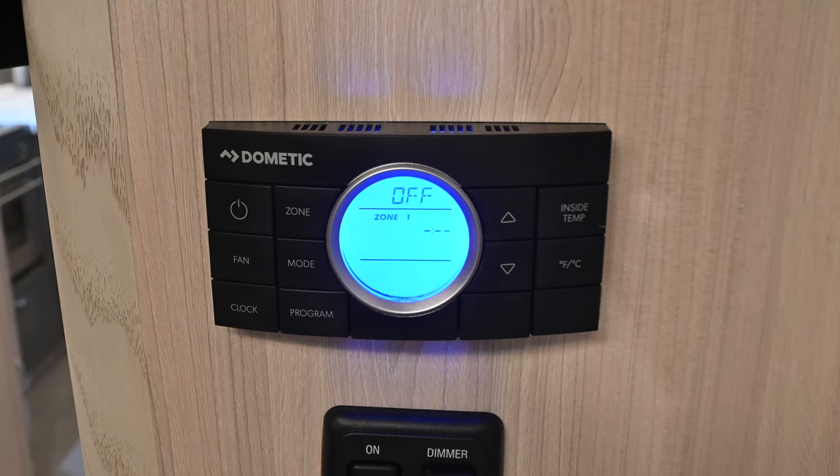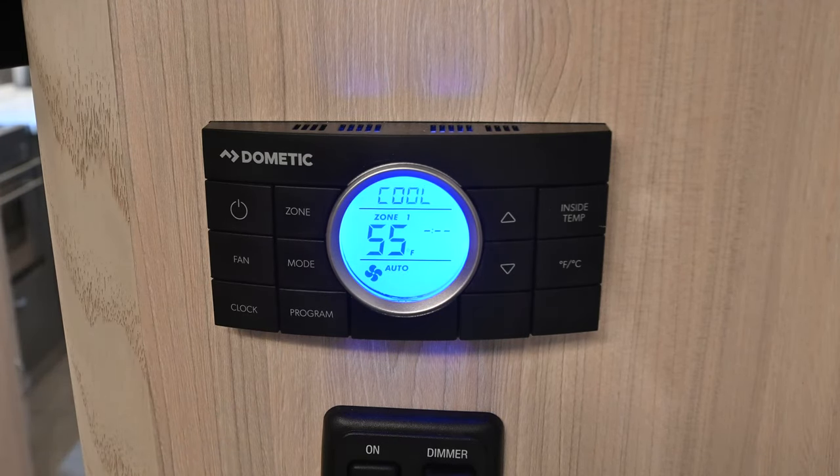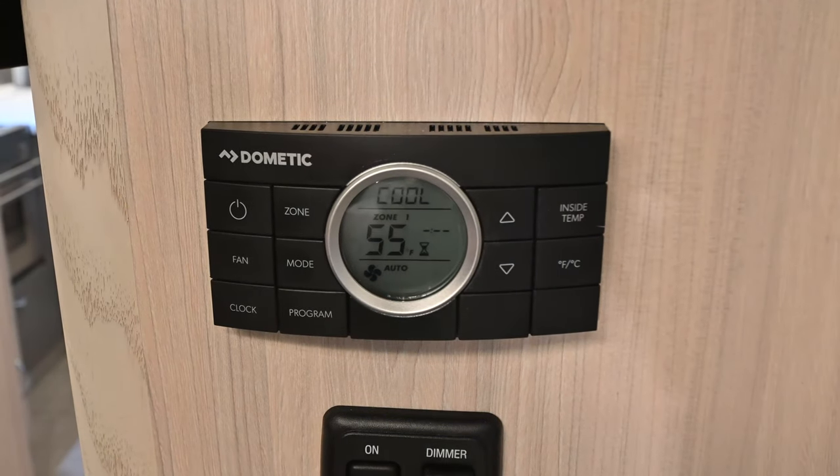Zone one is typically going to be the bedroom unit. Zone two will usually be the unit in the rear of the air conditioner. We're going to use the mode button and the first option we're going to have is the air conditioner. These air conditioners don't fire up immediately — it takes just a few minutes. You'll see a little hourglass pop up. The fan comes on first, and then once the compressor kicks in, the hourglass will disappear, usually within about 30 seconds of the fan coming on.